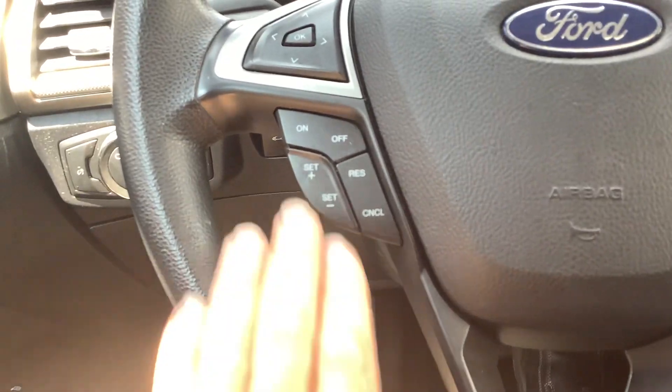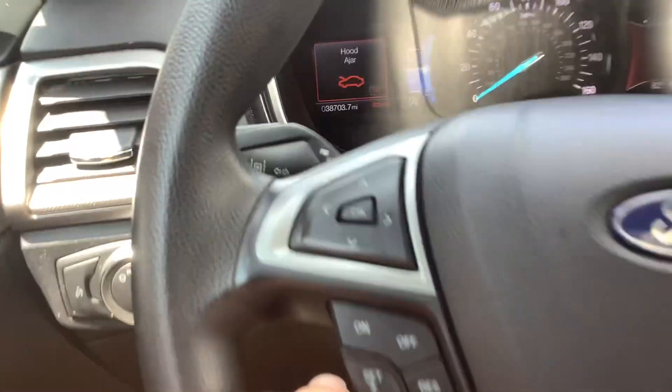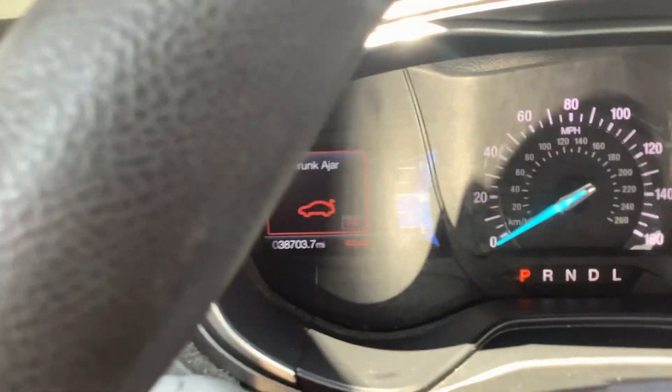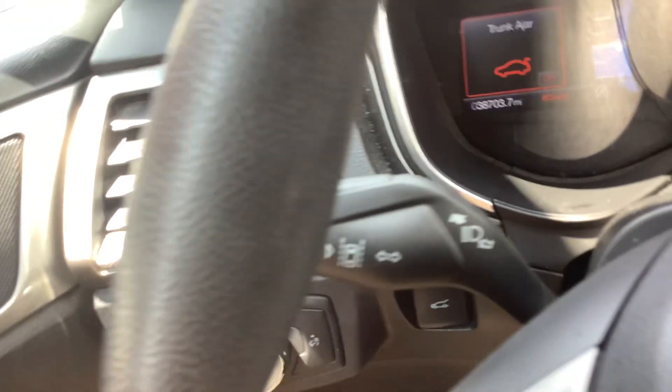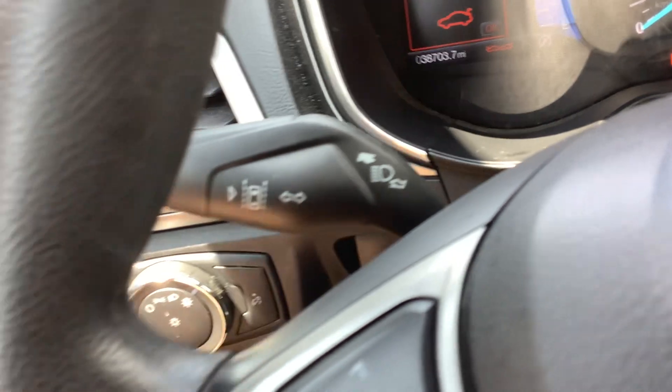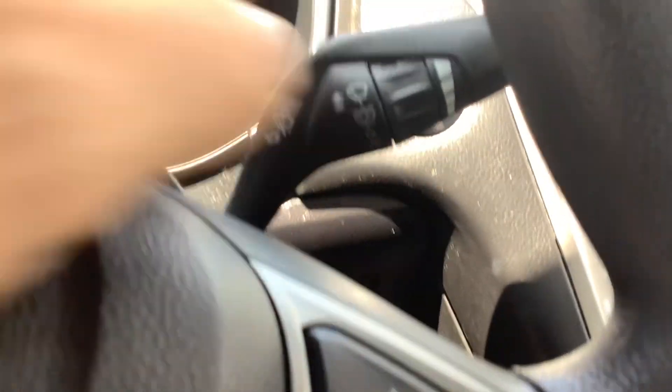We'll go back over to the steering wheel — you've got audio controls on the right-hand side. On the left side is cruise control. These keypads take you through your information: the left side is for the left info center and the right side is for the right info center. It's also got the lane keeping feature right here on the turn signal stalk, and the wipers on the right side.